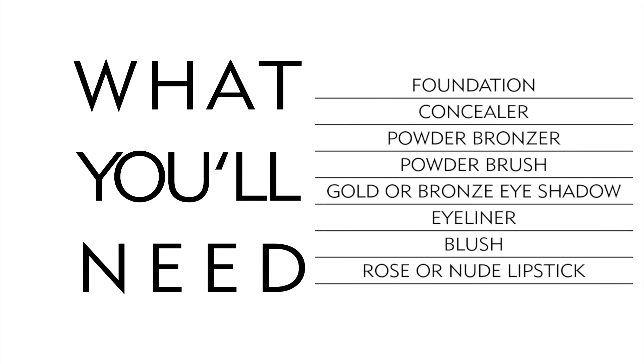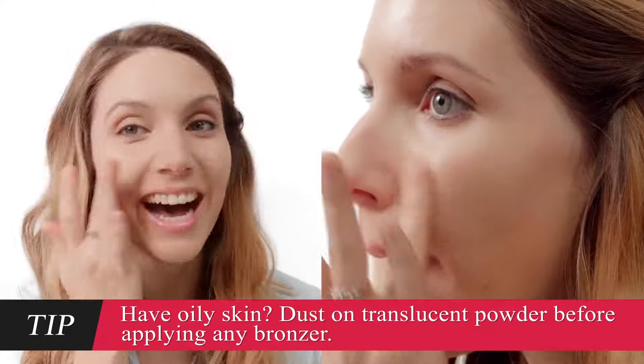First, get under the brightest light you can and grab your tools: foundation, concealer, powder bronzer, a powder brush, gold or bronze eyeshadow, eyeliner, blush, and rose or nude lipstick. Start by applying any foundation and concealer as you normally would.